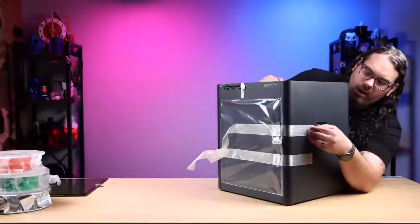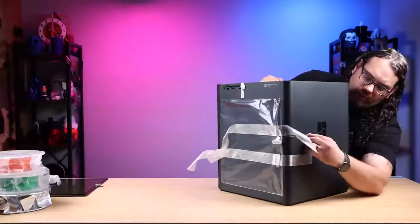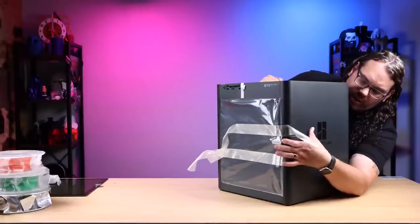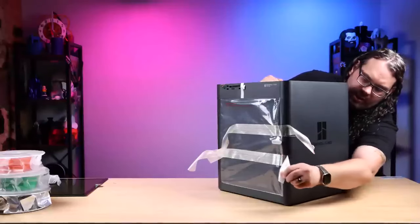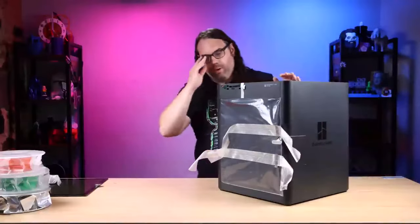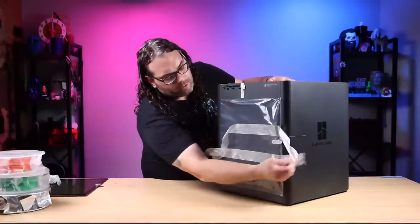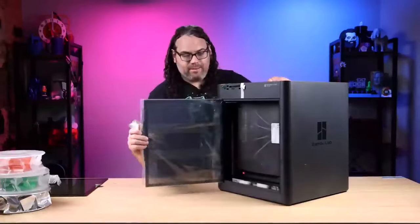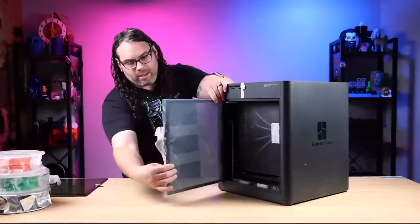If you have questions, shoot them in the comments while we're going along. If you're watching this during the live stream debut, put your comments there. If you're watching after, throw them in the comment section - I do my best to respond, I can't always get to all of them, but I try. The door is very well wrapped, with more foam pieces right here in the door.